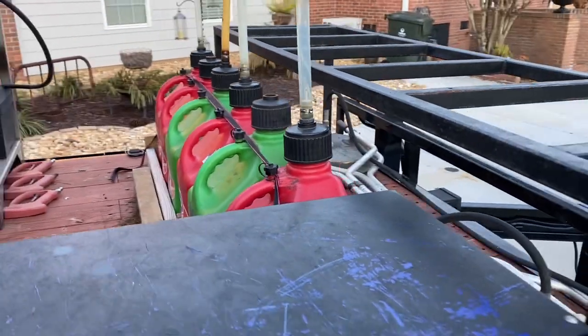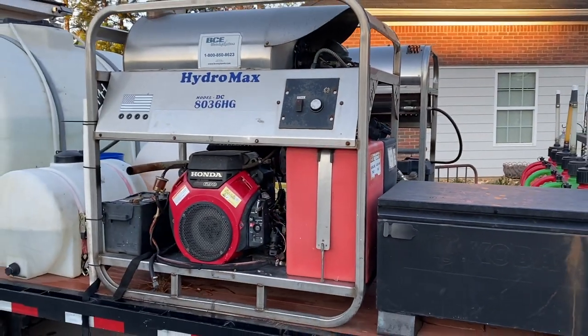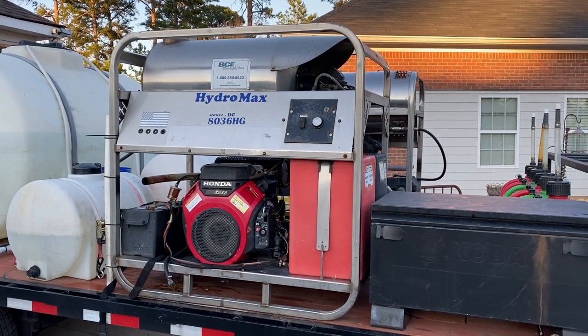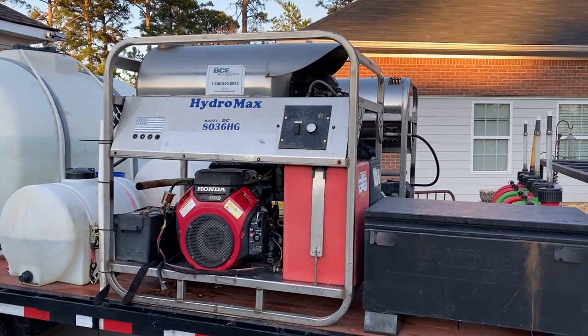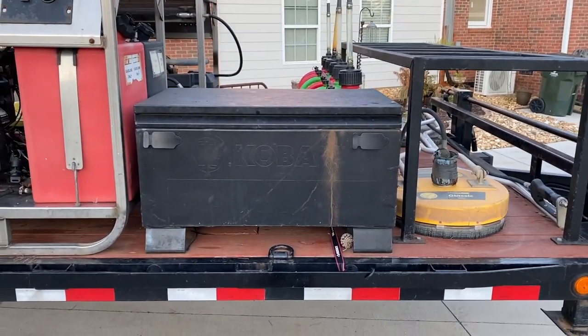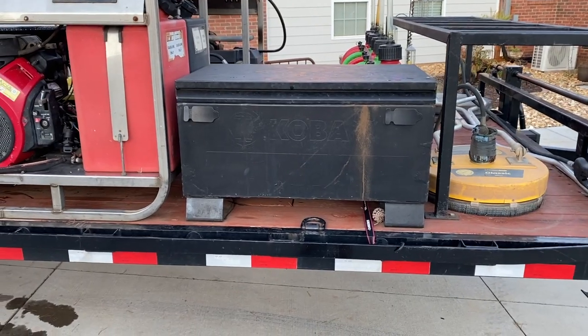Four gas cans and two diesel. Two Hydromax eight-gallon-a-minute hot water machines — they are 3600 PSI, but by the time you run 200 feet of hose you're closer to that 3000 mark, which is plenty. This box here holds all of our fitting boxes, spare pumps, and daily spare parts.